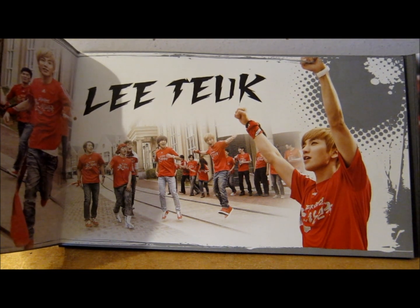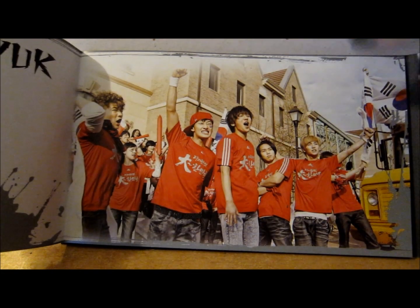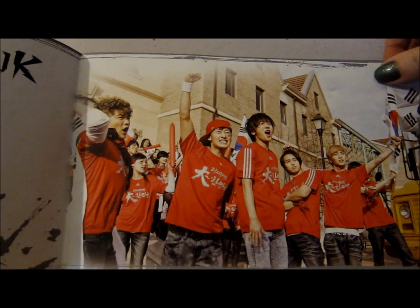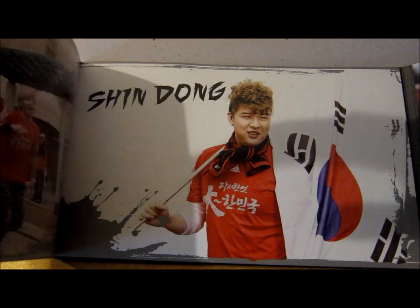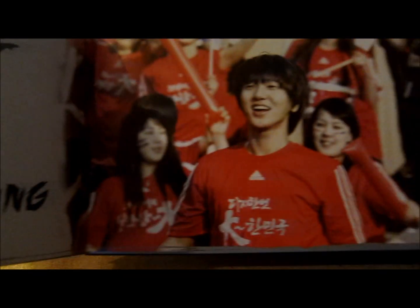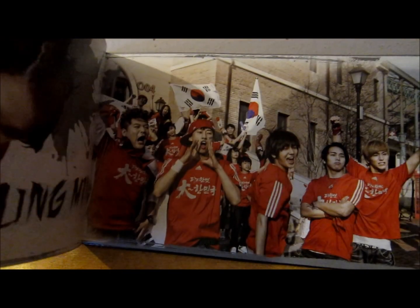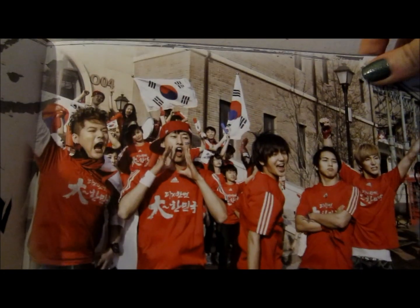And then we just have the individual sort of member pages — so we have E-Took and we have Eun-Yuk and we have them there, we have Shindong, there's this one here, we have Ye-Sung there, we have Sung-Min, and then we have all the guys here.